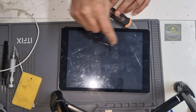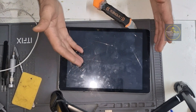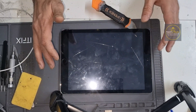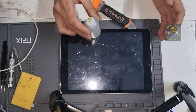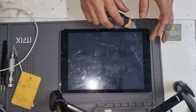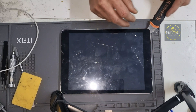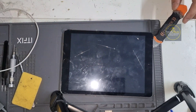It looks like this digitizer has been replaced before, so it's easy to remove. If your iPad has never been repaired and it's the first time you're trying to remove it, keep in mind it's very difficult — not easy. You have to apply isopropyl and sometimes use the heat gun at 350°F, maximum 375°F. But this one I'm not using a heat gun at all because this digitizer has been removed before.